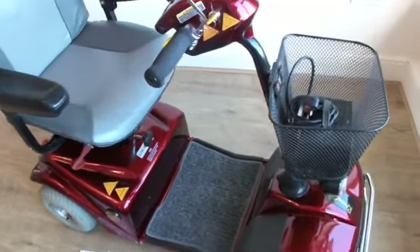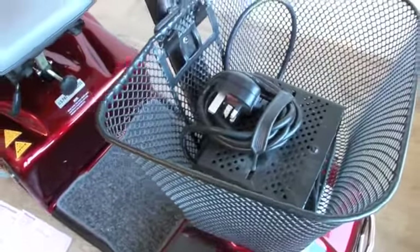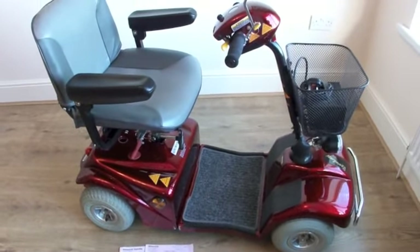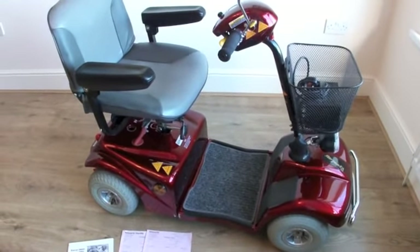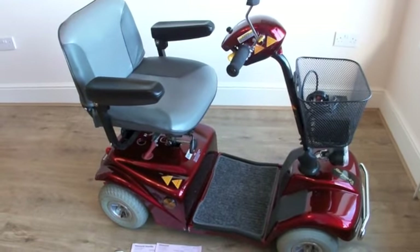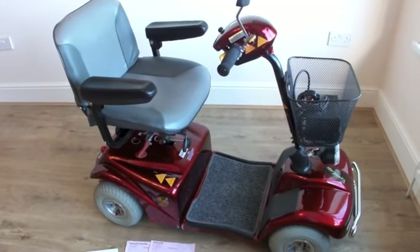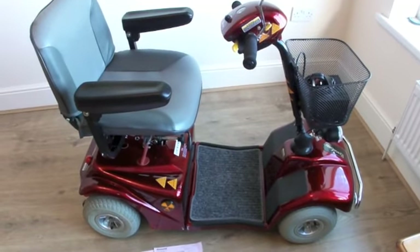It comes with the appropriate battery charger as well, so it's all cleaned, serviced and ready to go. If you'd like any more information on this or the other scooters we have available, you can call us today free on 0800 999 2778. That's 0800 999 2778. And we'll help you out.